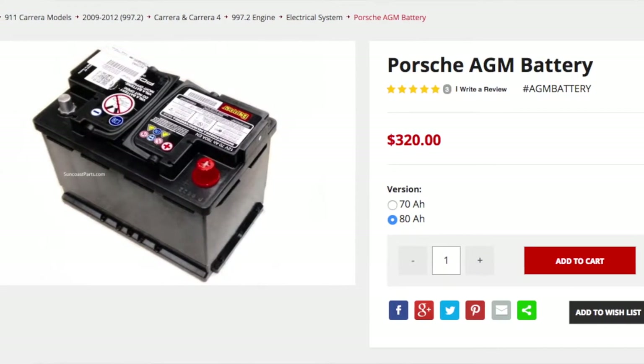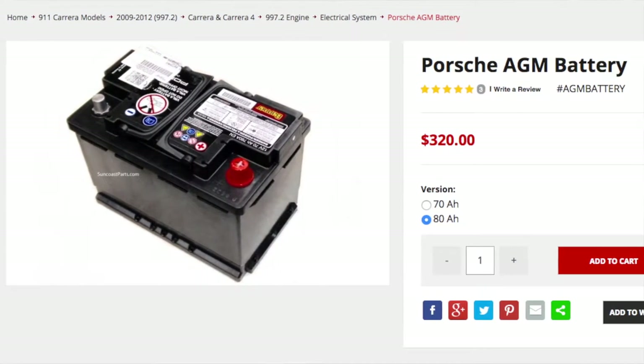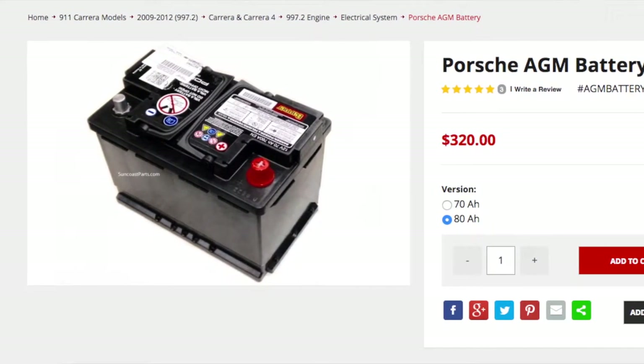The Porsche OEM battery is about $300 — I already called the local Porsche dealership. A lot of people use the Audi battery, which is the same battery at about $200, just without the Porsche branding. I'm personally going to go with the Bosch battery. The Interstate battery was another option I looked at, but nobody stocks it around here, so I need to get this done today.